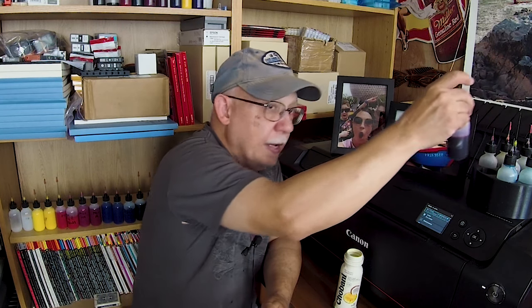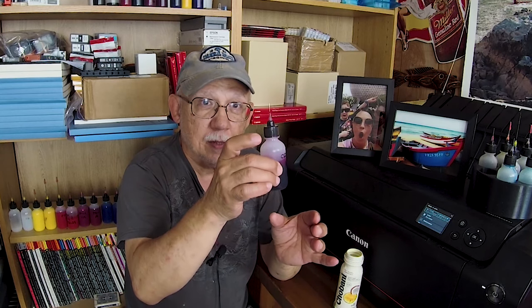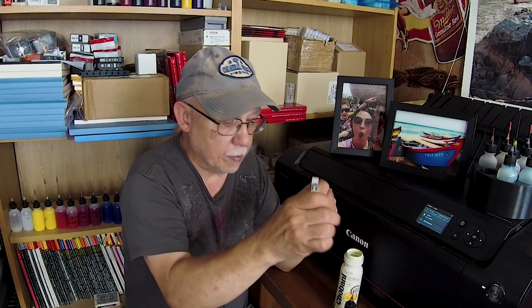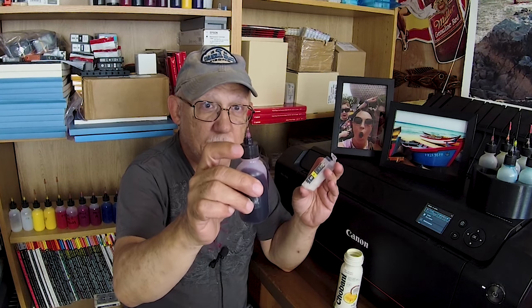These bottles were originally meant to apply certain lubricants in micro-machining aspects and instrument lubrication, that sort of thing. But they make fantastic ink delivery bottles. They come already with a needle — it's a luer lock needle, meaning the cap is threaded, and these caps really seal well.